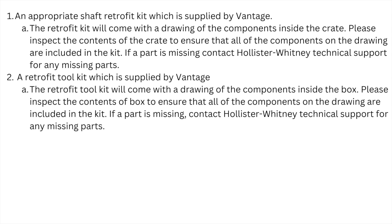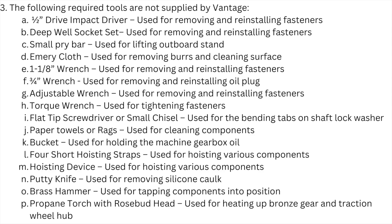Two, a retrofit toolkit supplied by Vantage. The retrofit toolkit will come with a drawing of the components inside the box. Please inspect the contents of the box to ensure all components on the drawing are included. If a part is missing, contact Hollister-Whitney Technical Support for any missing parts. Three, the following required tools are not supplied by Vantage.